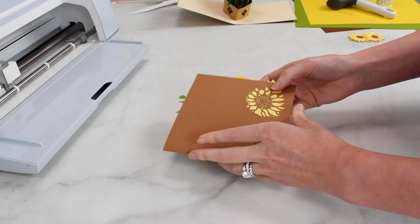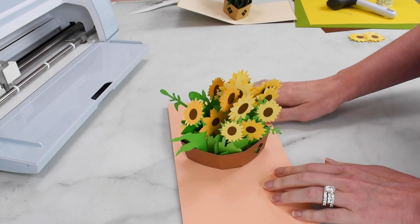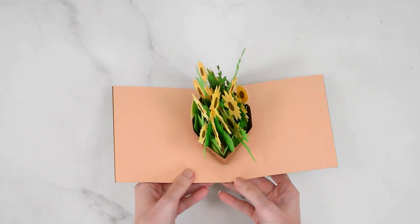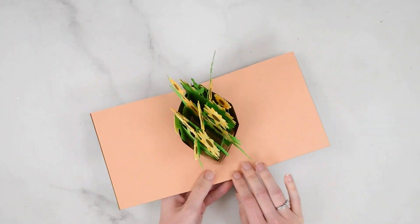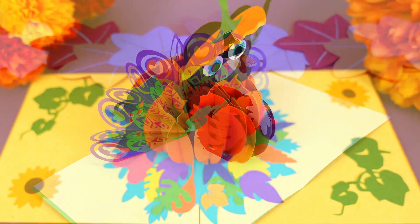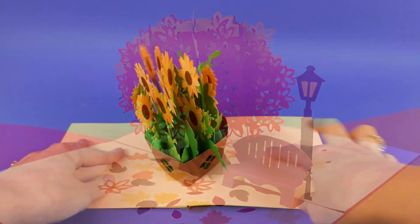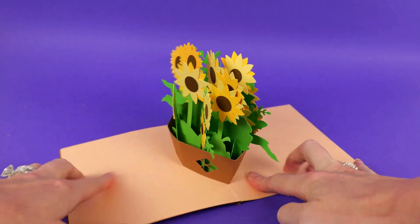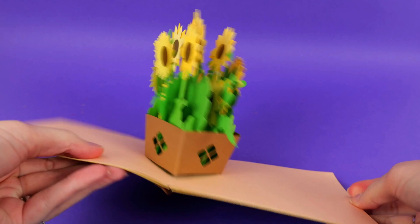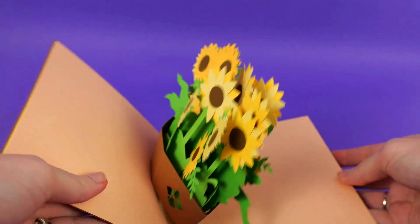Here is how my sunflower basket card turned out — it opens and closes nicely and is such a fun card to make and give. I hope you enjoyed this tutorial. If you like these pop-up cards, check out all our other pop-up card designs; I have more fall ones as well as additional designs that come out several times a year. All supplies and information are linked below. I'm Abby from Abby Kirsten Collections, your friend in the pursuit of craftiness. Bye for now!